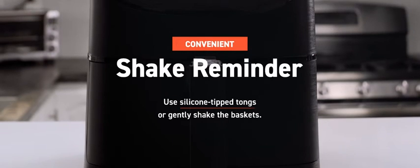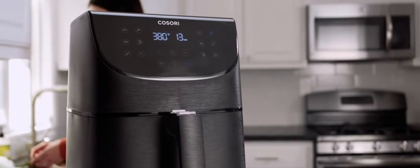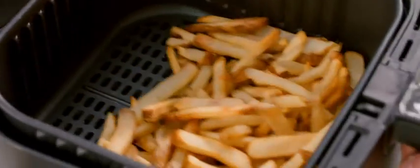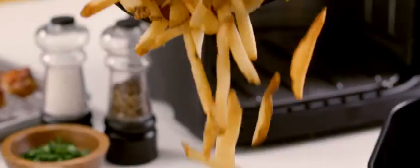The shake reminder is another feature unique to Kasori. Halfway through the cooking time for certain preset programs, your machine beeps five times. It prompts you to take the baskets out carefully, shake or flip the food, and return it to the air fryer. Shaking helps you get a more even fry.